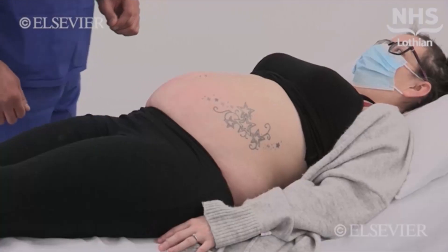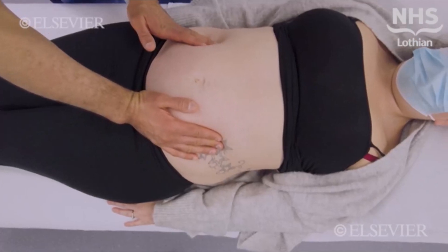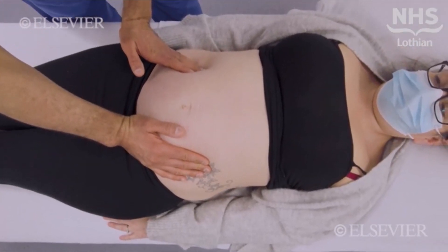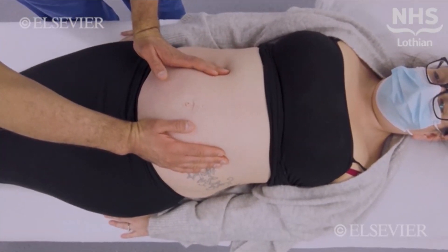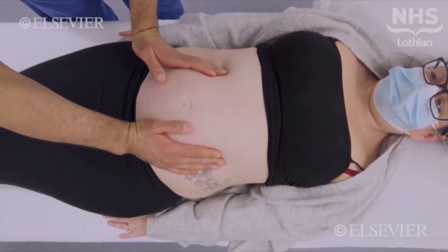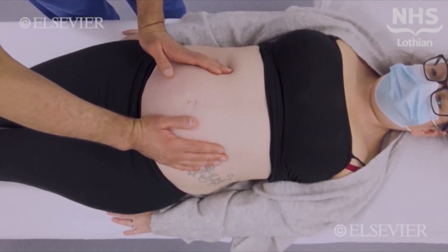Watch the patient's face to make sure she's not sore. Place your hands on either side of the uterus and continue to palpate to feel the foetal parts. Assess the lie of the baby — is it longitudinal, oblique, or transverse? This is done by assessing the attitude of the longitudinal foetal axis with the longitudinal maternal axis.